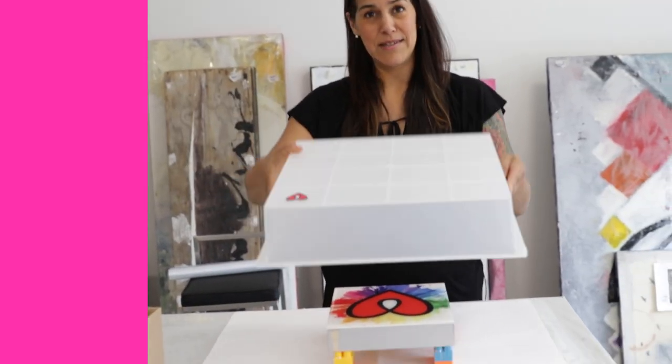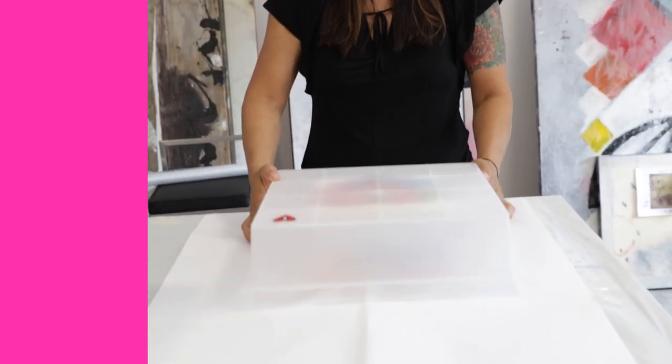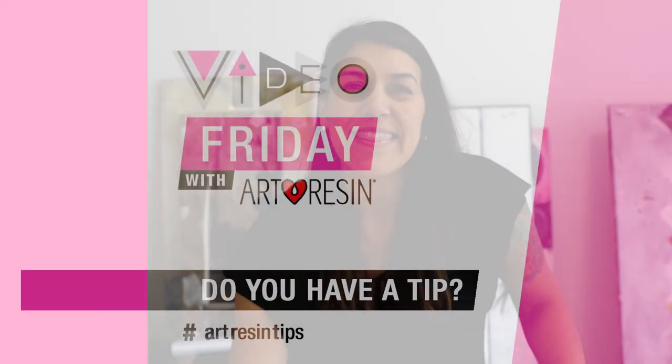Or use a plastic tote — that's an awesome option as well. There we go. That's your tip for today. Video Friday with ArtResin.